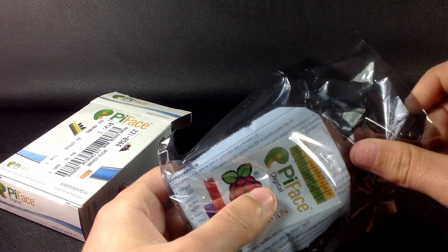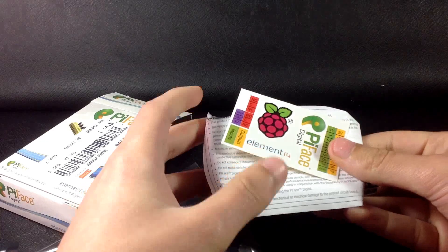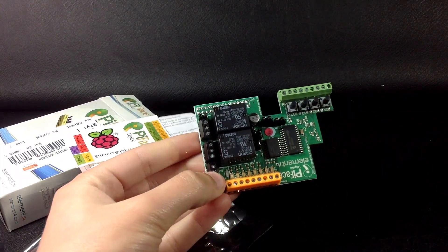Now let's take a look at the Pi Face. This board plugs directly on top of the Raspberry Pi and allows you to interact and control the real world, just like an Arduino.